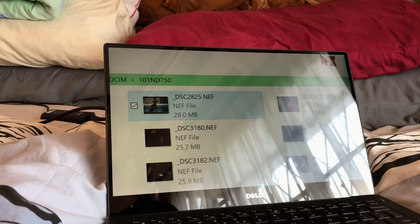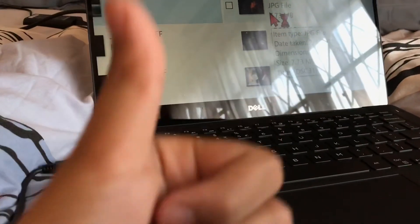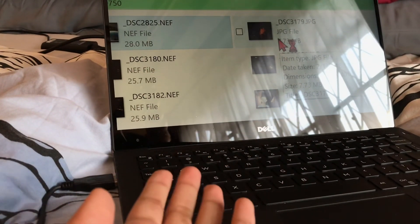That's how you view and transfer your photos. After that, you can do anything with them. Thank you guys for watching — I'll see you in a brand new video. If you have any questions, comment below. Thank you, bye-bye!